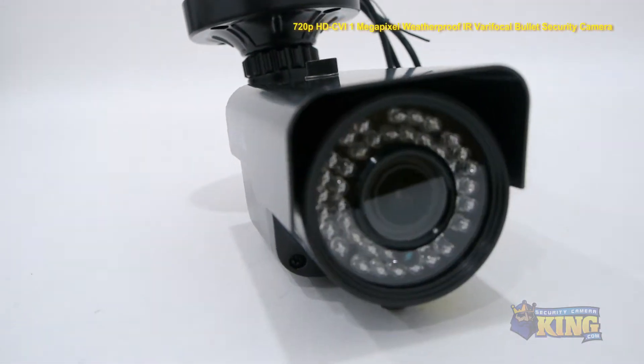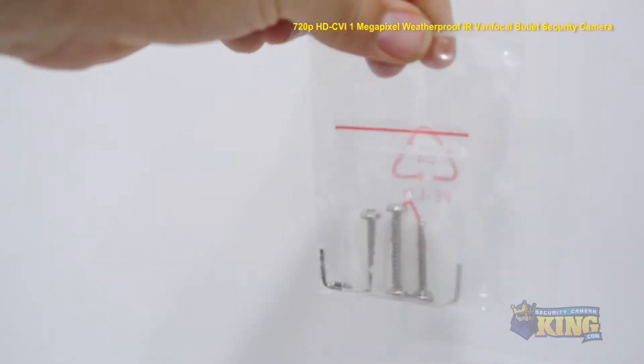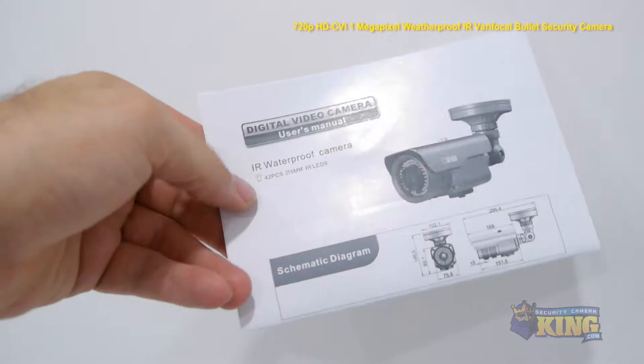Inside the box, you'll also find a weather seal, a mounting template, a metal key, a large allen wrench, a bag of screws and three small allen wrenches, and an instruction manual.